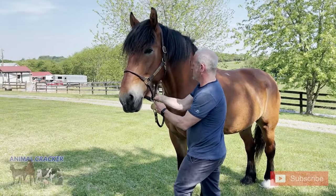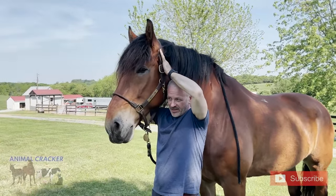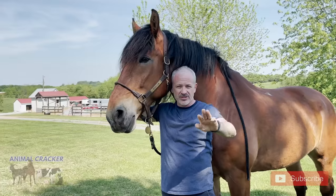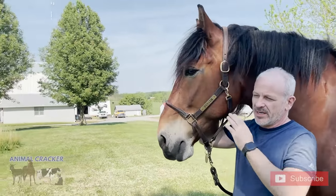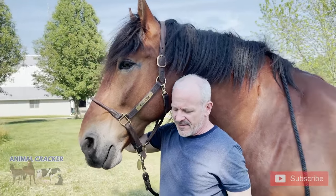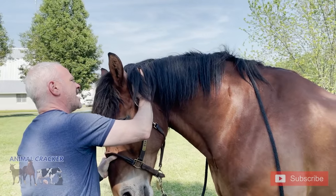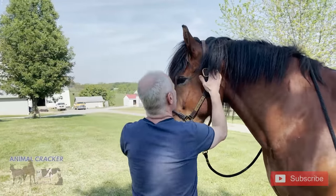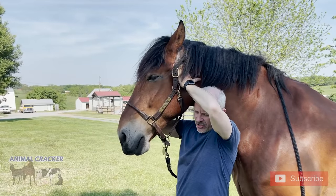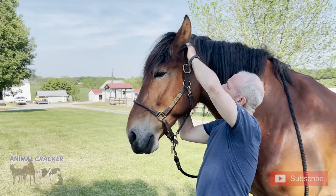We're going to check him today and see what he looks like. I'm going to start here at the Atlas. What I feel right away is on my right side I can get three fingers in, and on my left side I can barely get two in. So he's got a left superior Atlas. I'm going to see if I can adjust that right away. I get my hand on the wing of the Atlas. Now I've got three fingers in on both sides — they're even.